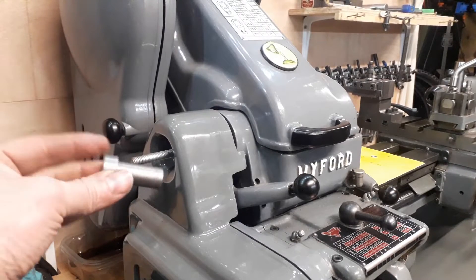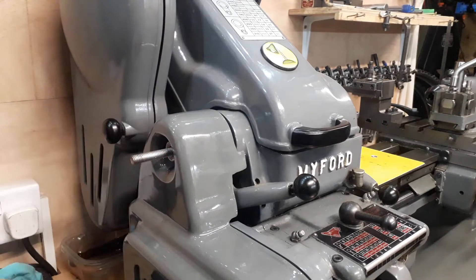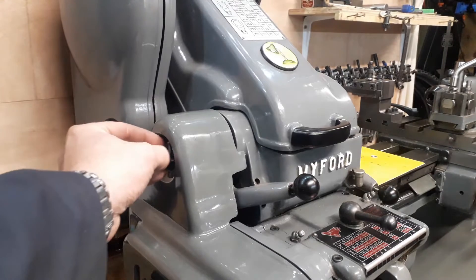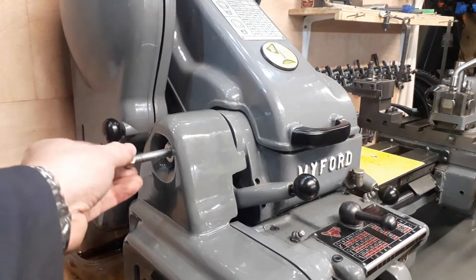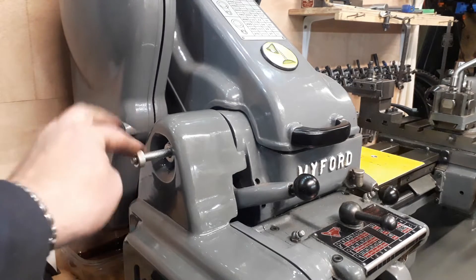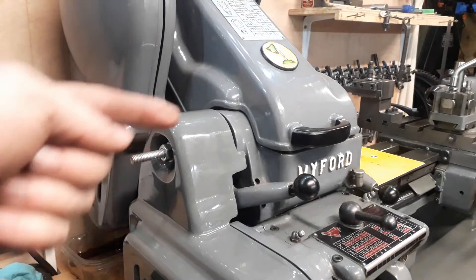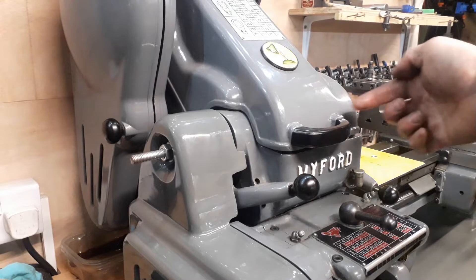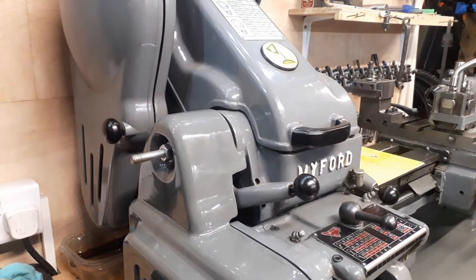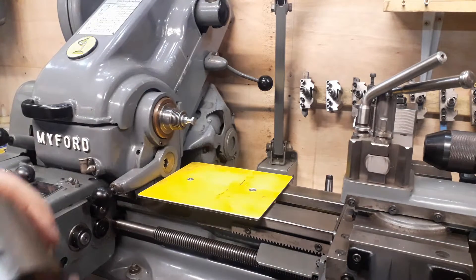Then take your adapter bush and put it into your spindle, add a washer and a nut, tighten that up with a spanner — that just pulls and draws your morse taper into the headstock. So that's in there and you can now replace your chuck.